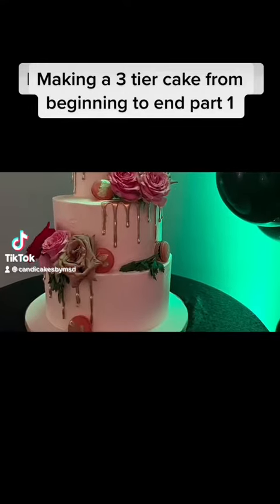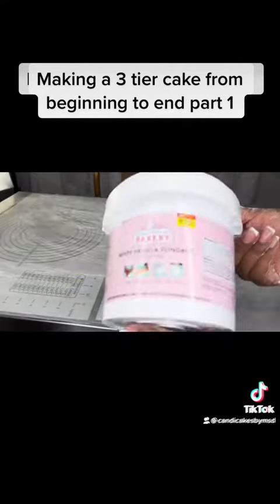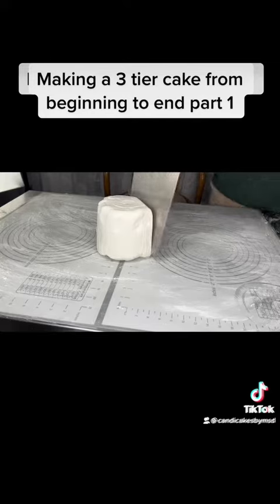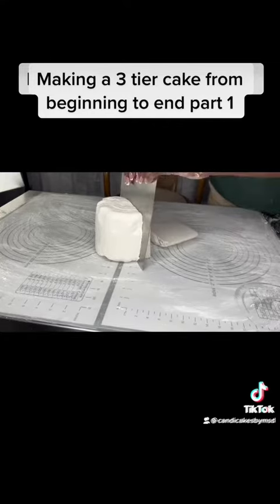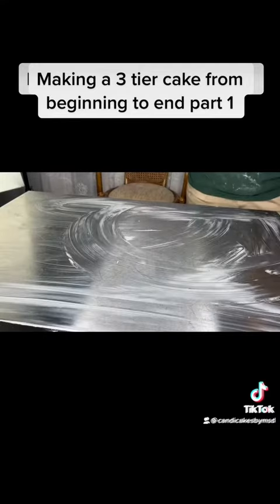I use store-bought white fondant from Hobby Lobby. First, I cut my fondant into smaller pieces to make it easier to work with. Then I grease my work area and sprinkle a little cornstarch to the entire area.